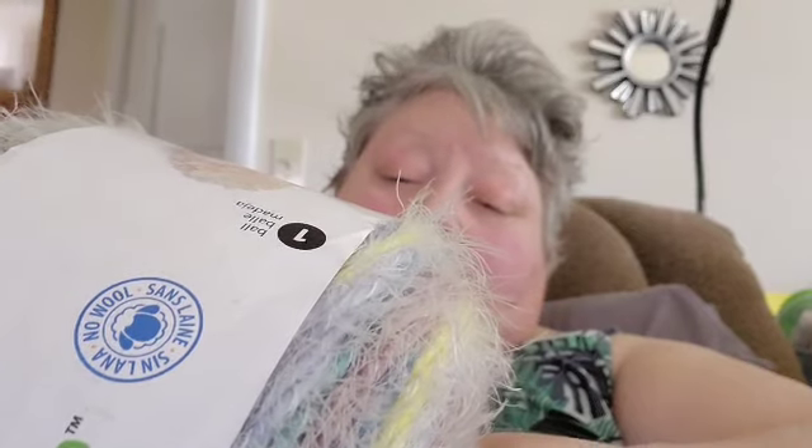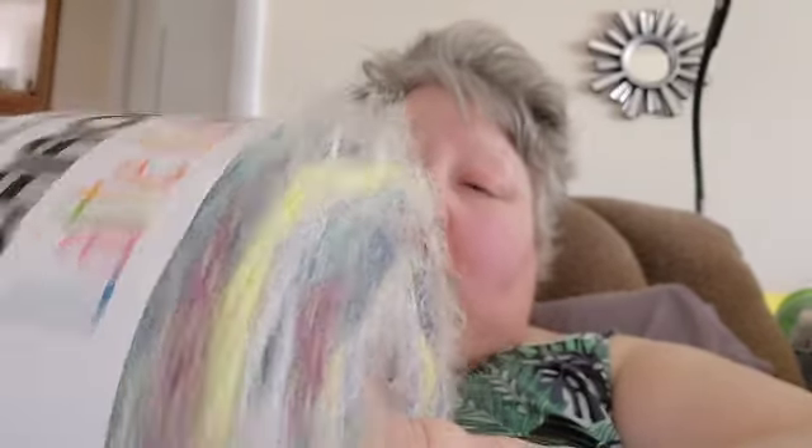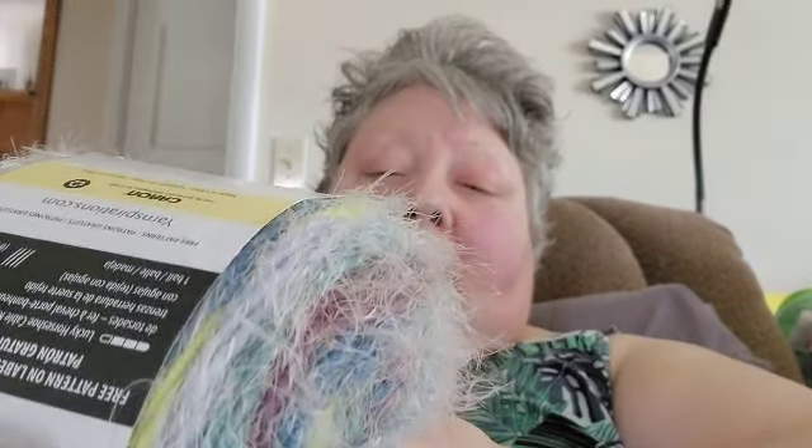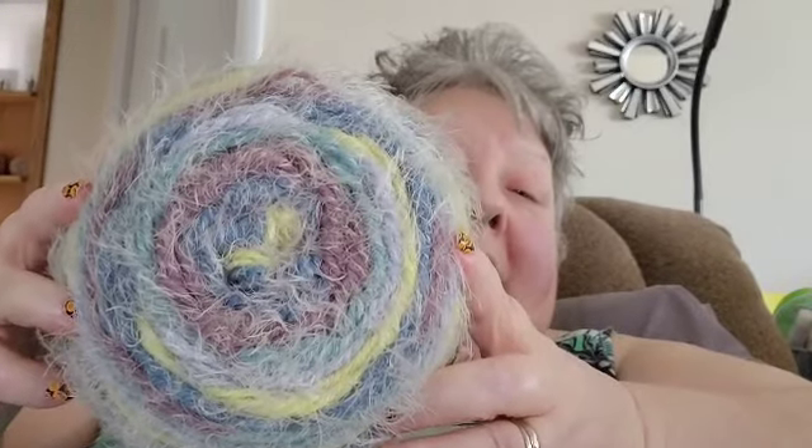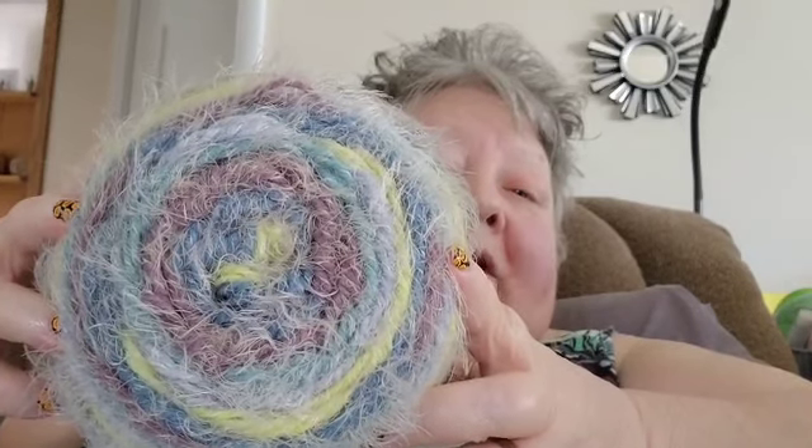The first thing I'm going to give away is this Karen Latte Cakes by Yarnspirations. It's 58% acrylic and 42% nylon, and there's 530 yards — this is considered a five weight. I think those are really pretty colors and with that many yards you can do something with it.